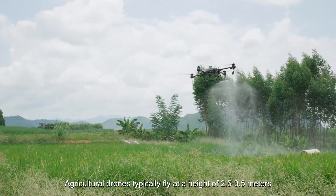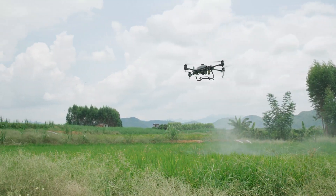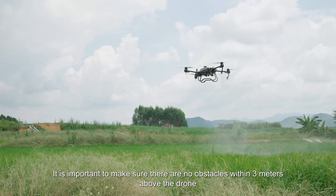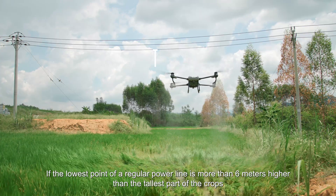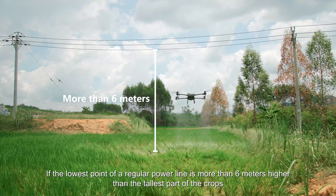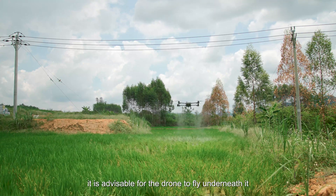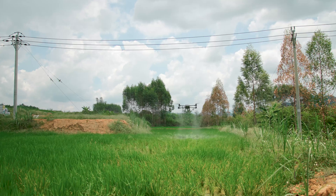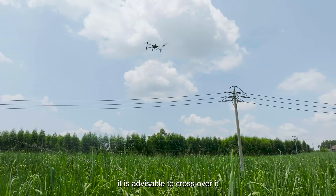Agricultural drones typically fly at a height of 2.5 to 3.5 meters. It is important to make sure there are no obstacles within 3 meters above the drone. If the lowest point of a regular power line is more than 6 meters higher than the tallest part of the crops — which is greater than 2 operating heights — it is advisable for the drone to fly underneath it. If the height of the wire is below 6 meters, it is advisable to cross over it.